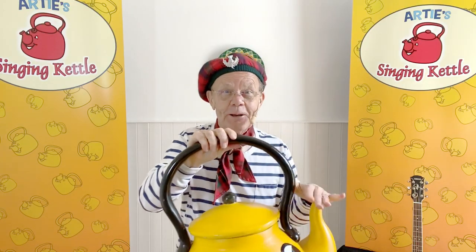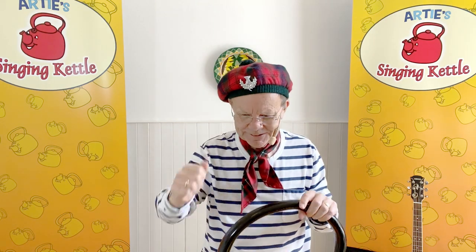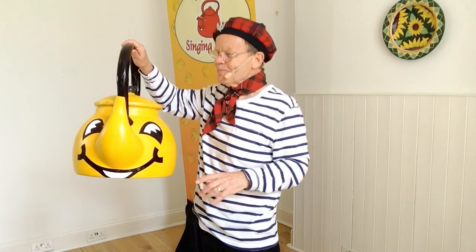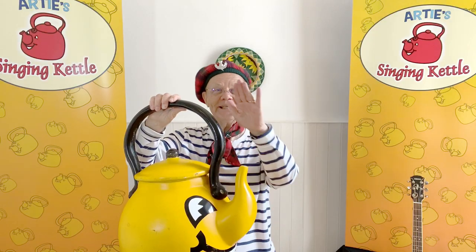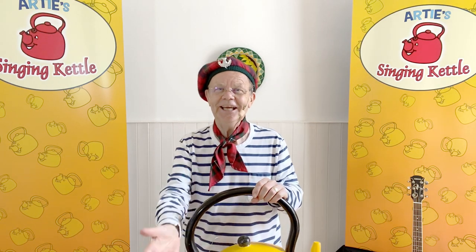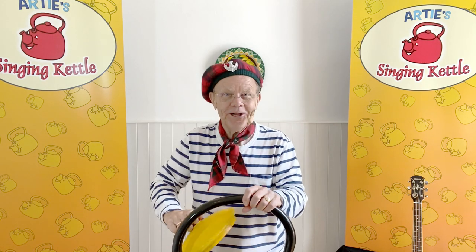Have another go. Spout, handle, lid of metal. What's inside the Singing Kettle? Okay, let's play it in. Ready? Spout, handle, lid of metal. What's inside the Singing Kettle? Oh, well done.